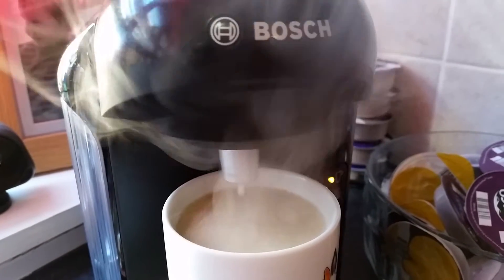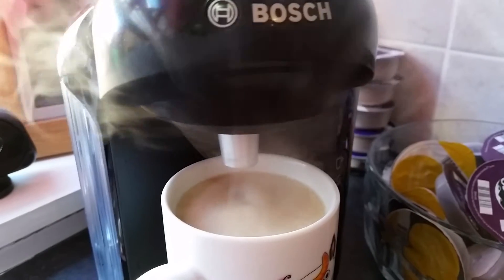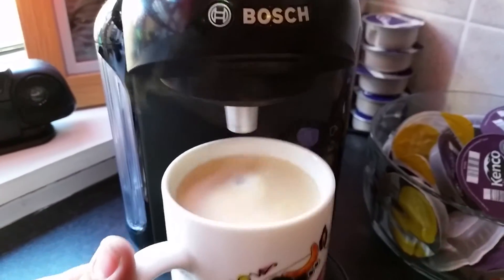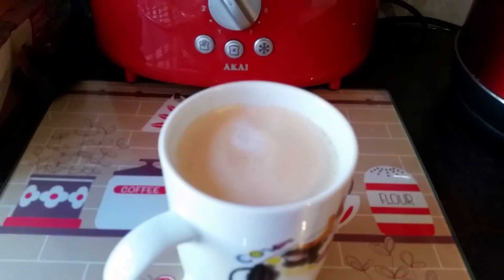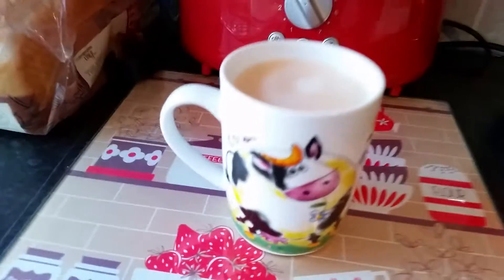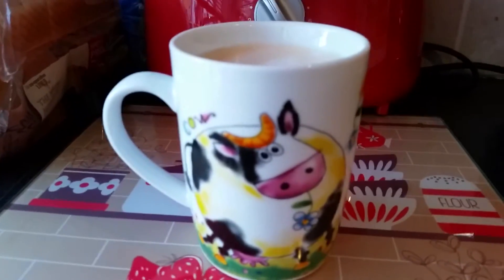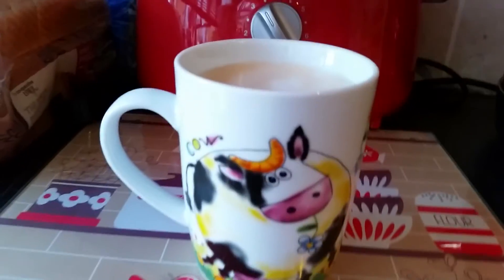That's just how you make a cup of coffee! Oh yes, look at that. Look at that - Moo Moo Cow! Oh yes. By the way, this is my cup and not Amy's. It's a bit girly, but it's my favourite cup.